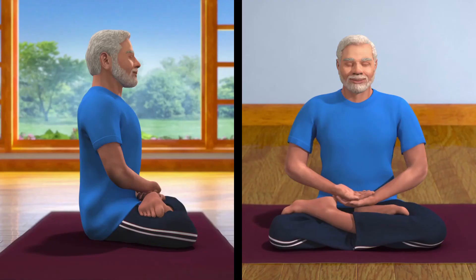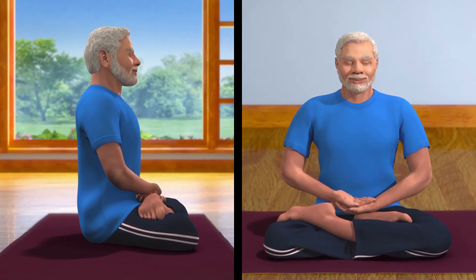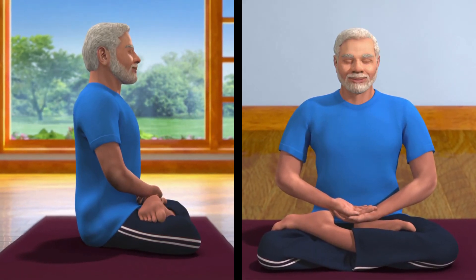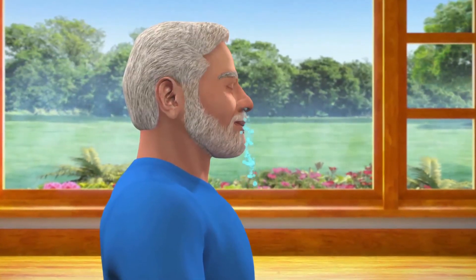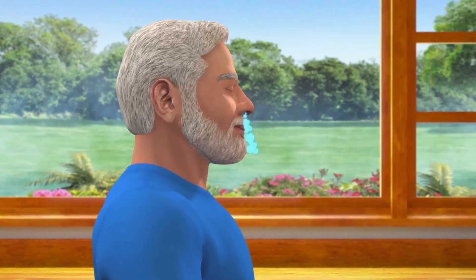Ensure that the whole body is relaxed and comfortable. Draw awareness to your body from head to toes. This will help you draw the attention inwards and away from external distractions. Now become aware of your breathing — inhalation and exhalation — make it deep and slow. Continue this process till the breathing becomes minimal.